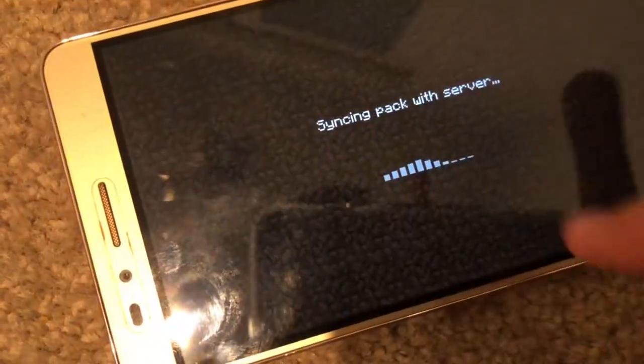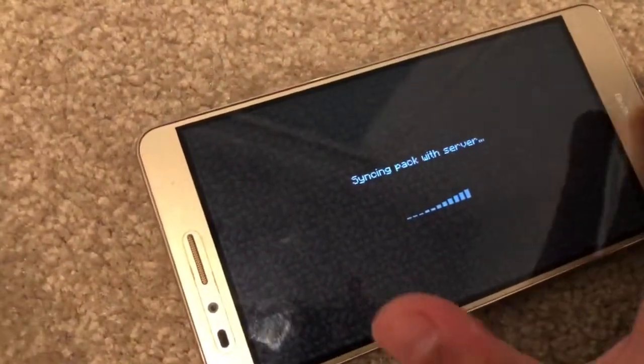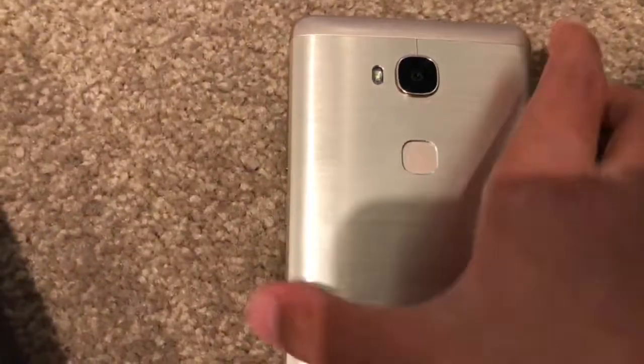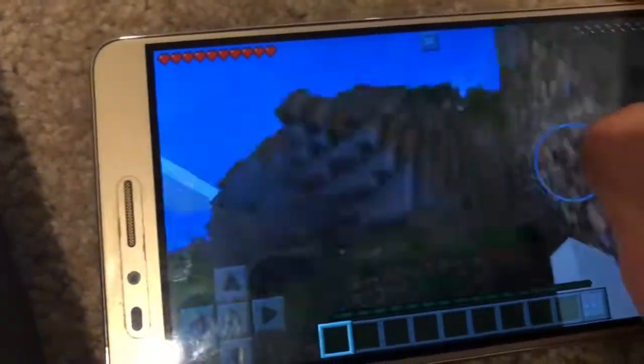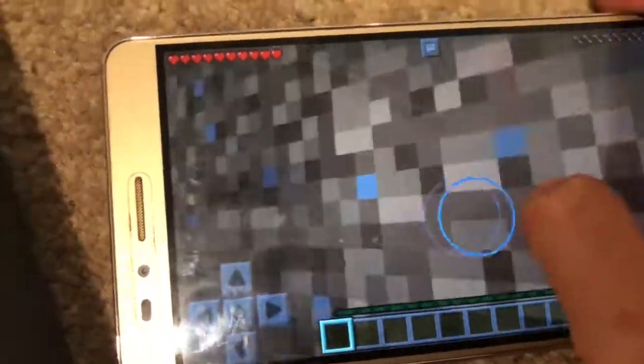Let's go into the world. Man, I love this iPhone already. After this we're going to be testing the camera. Oh yeah, that graphics, man.